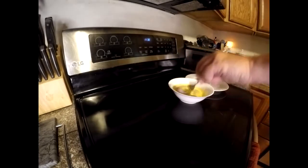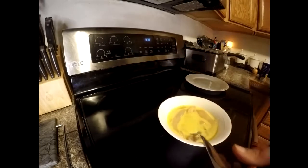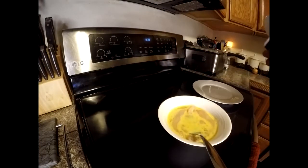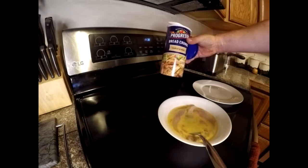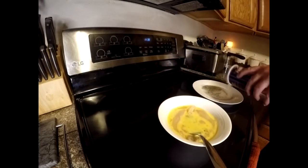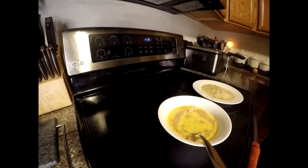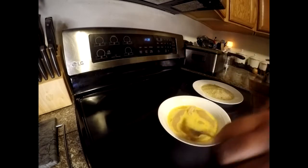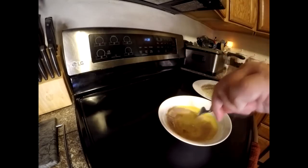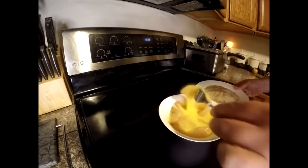Just keeping it simple today — just an egg wash and then I've got the Progresso garlic and herb breadcrumbs. Put some of those on a plate. Now we're going to fry them up in some straight butter. Take the fillets out of the egg wash and coat them in the breadcrumbs.